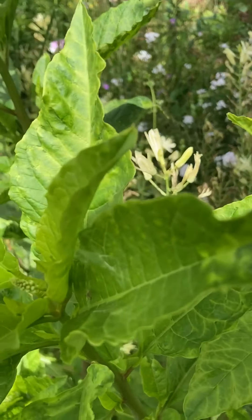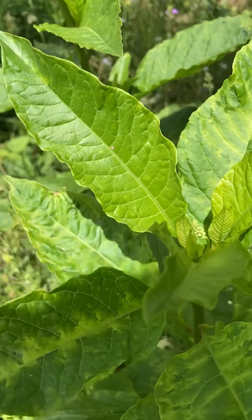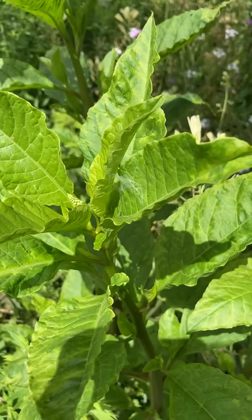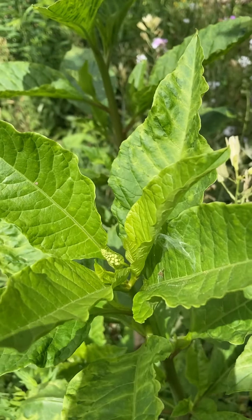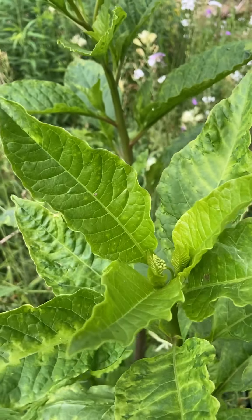Viruses are transmitted in several ways. One is through insects, and that's probably the main vector — an insect feeds on a plant that has a virus, then goes and feeds on another plant and spreads the virus that way. Viruses can also be spread by tools, by sap, or a wounded plant.